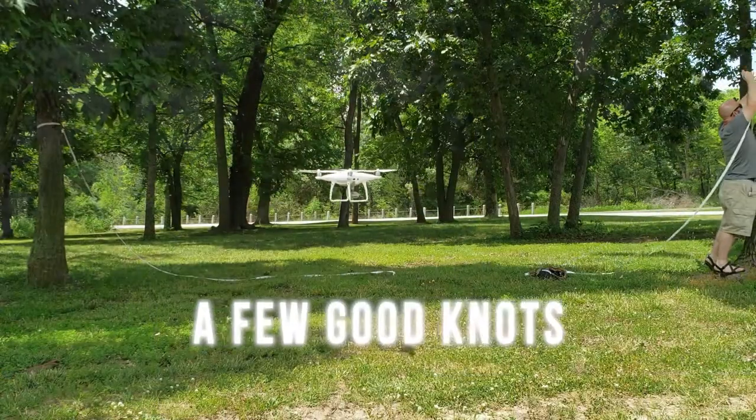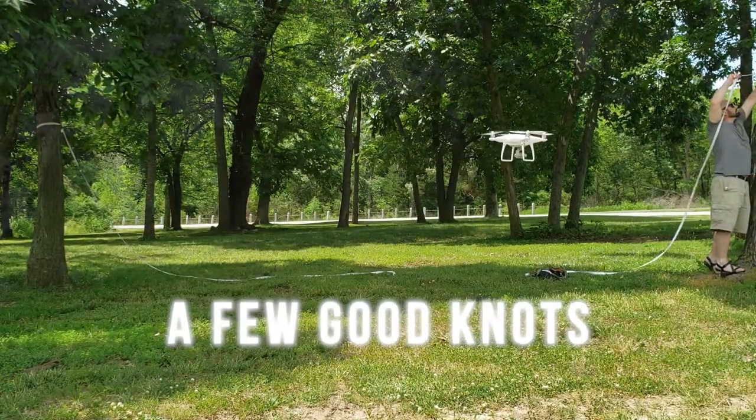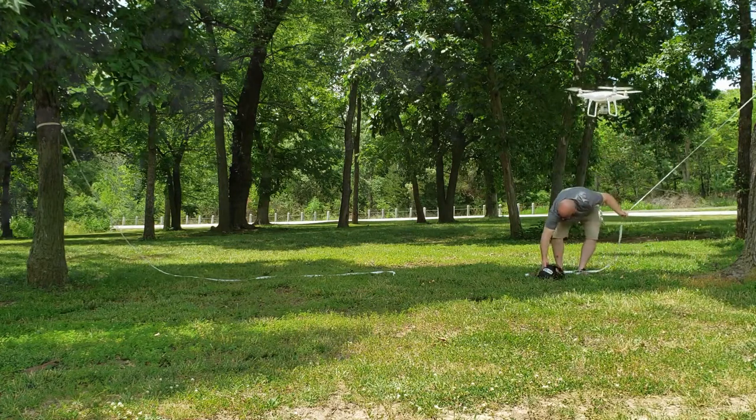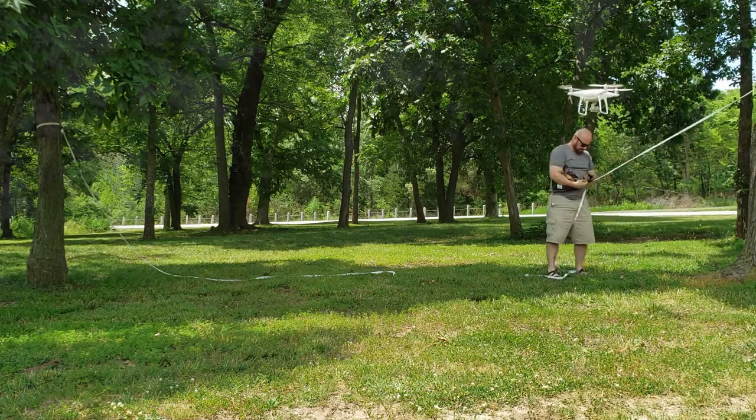Hey guys, Scott here. Thanks for joining me. Today I'm going to go over a couple knots that I use when I hang my tarp above my hammock. A couple people have asked for this, so I'm just going to do a quick run through.